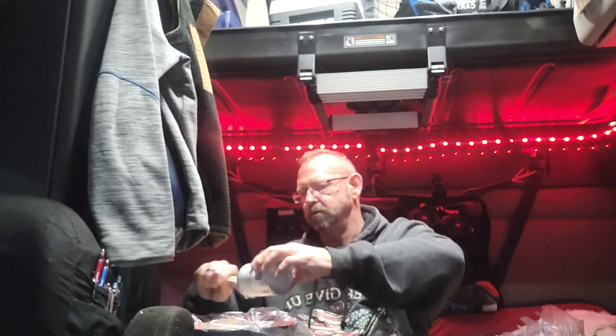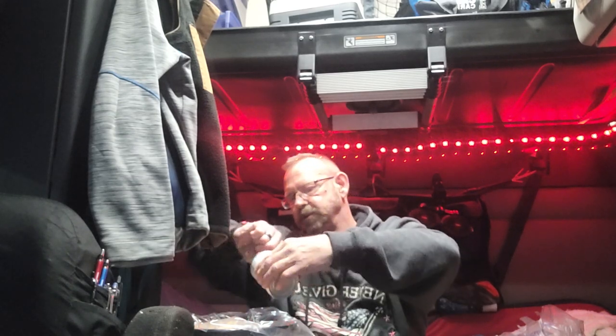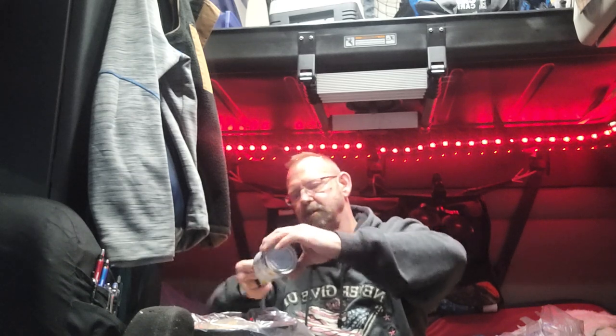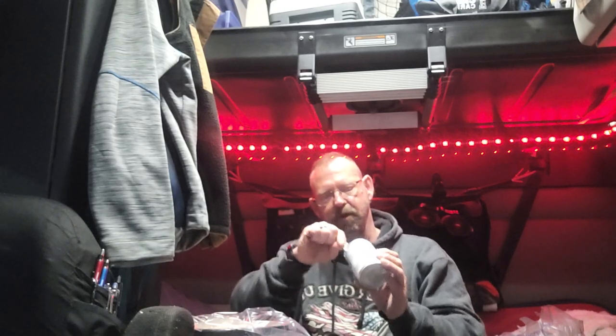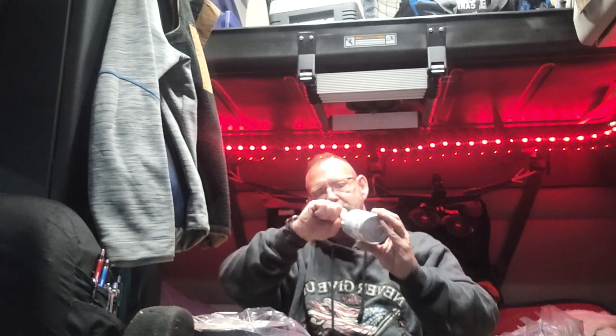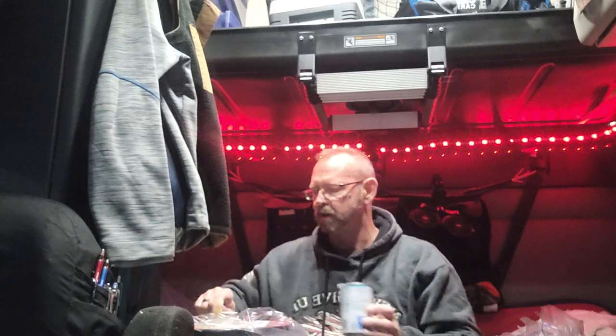I will shortly introduce y'all to her — she is a character. Her name's Sweet Pea and she was found in the projects of Memphis, Tennessee. I just lost one of my labs that rode with me, and I was at that point where I just didn't know if I wanted to go through it again. And she popped up.